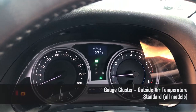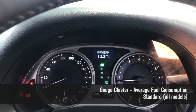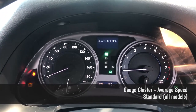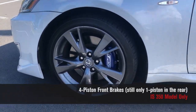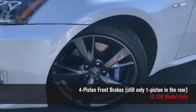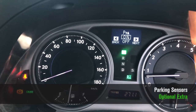The cluster also displays outside air temperature, range, average fuel economy, fuel economy since last fill-up, current fuel usage, average speed, and gear position. The 3.5-litre models of the IS also have huge four-piston front brakes, which are incredible — there aren't many cars at this spec level that come with such big brakes, and they are absolutely powerful.